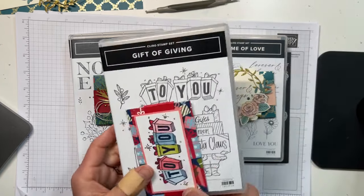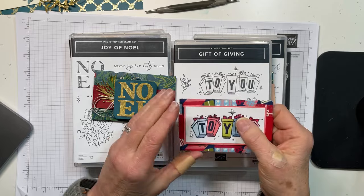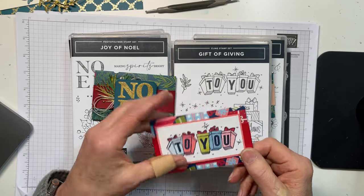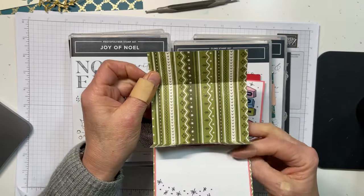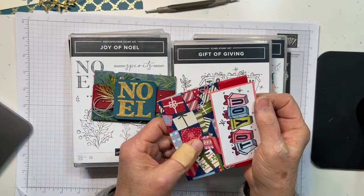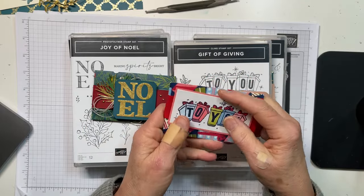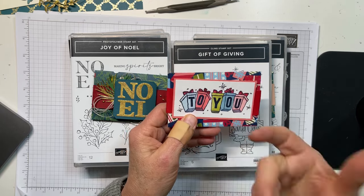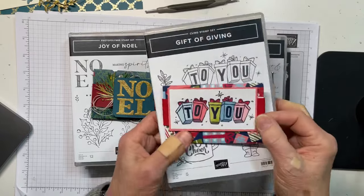I want to show you one other one that won't be on my blog tomorrow, but this is a real quick one. It uses some Very Christmas DSP and the Gift of Giving stamp set just on the front. When you open it up there's a center section where the gift card sits, so it's almost completely flat — great for putting in a stocking. It's real quick to make: stamp, cut to size, mat it, color it, put it on a belly band.